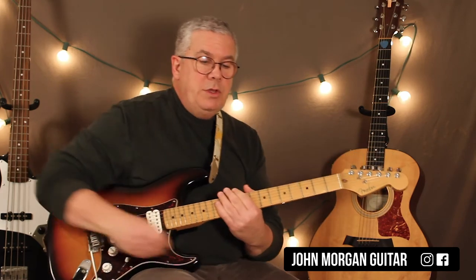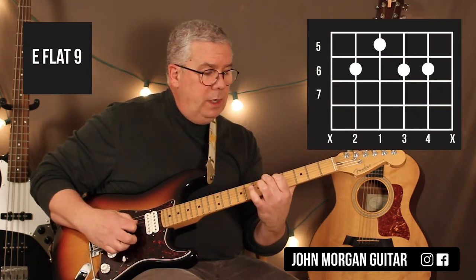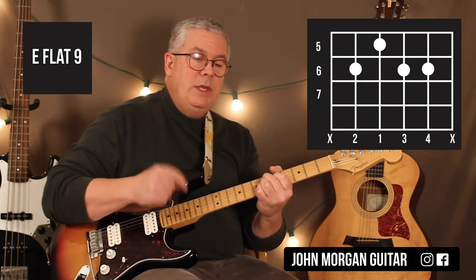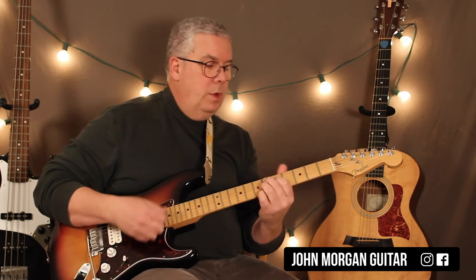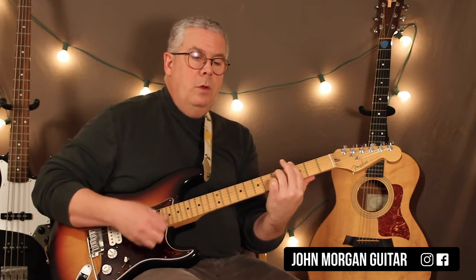The Eb9 — let's substitute that in there. That one's going to be the 5th string 6th fret, 4th string 5th fret, 3rd and 2nd string at the 6th fret. That's my Eb9. So instead of Cm7, I'm going to put the Eb9 in. So: Gm7, Eb9, Gm7, Bb7, and then A7, Ab7, and then Gm7. You can do it that way too. I've heard it done both ways — either way will do.